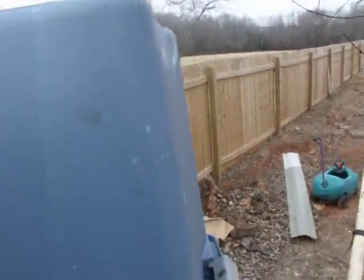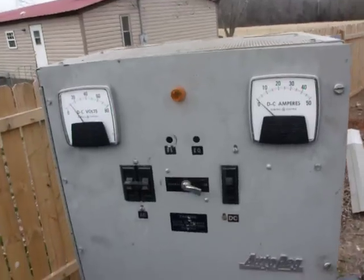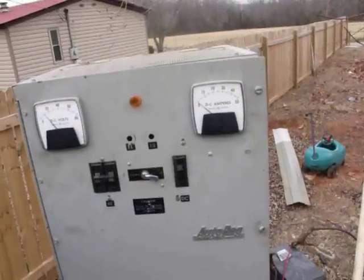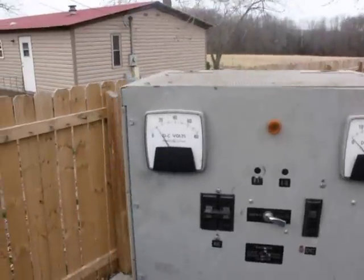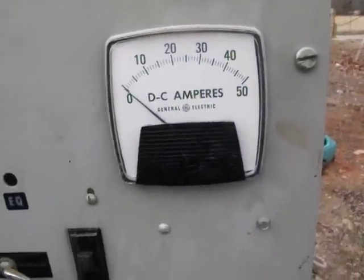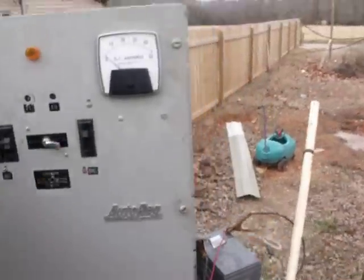Something else I want to show you — this is an old battery charger for a telephone company. It did 80 DC volts. I gutted it out, scrapped it out, and kept the box, the voltmeter which goes to 80 volts, the ammeter which goes to 50 amps. It's got DC breakers and switches and AC breakers and switches as well. That is going to be my charge monitoring station.